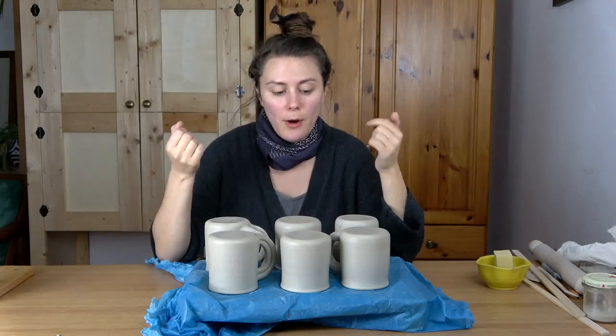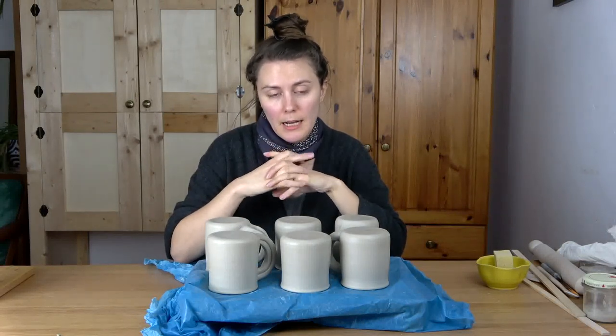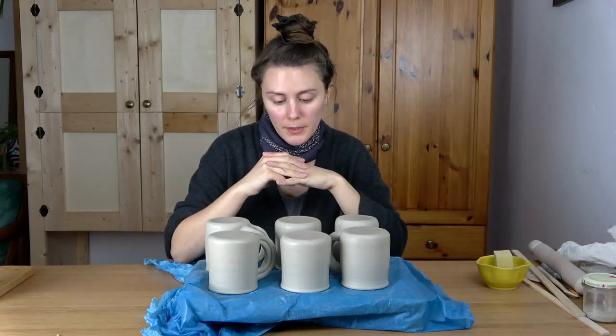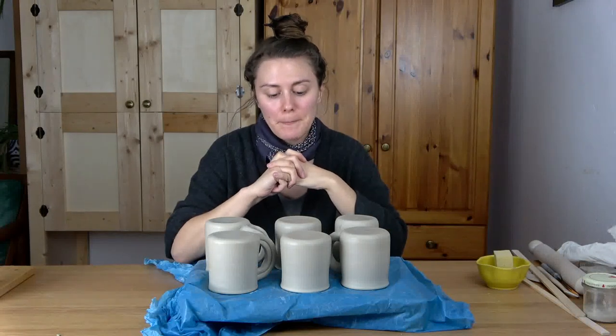This is what really helps with cracking. If you're finding cracking along where you're attaching your handles to the mug bodies, try this method. After 24 hours, I'll uncover them, sign them, and let them dry out completely. Then they'll go into the kiln — I'll bisque them at 900 degrees, then glaze them. I'm not sure what color yet, but I'll put them back into the kiln, fire them to 1250 degrees, and then they'll be done. And I'll show you the results right now.